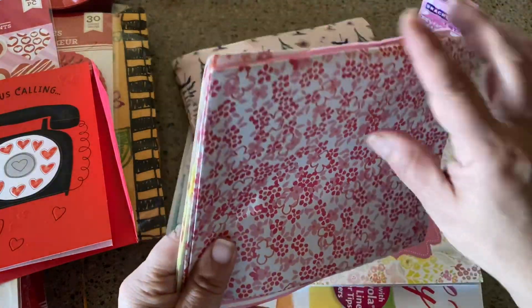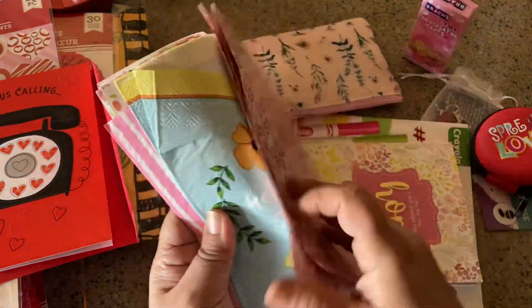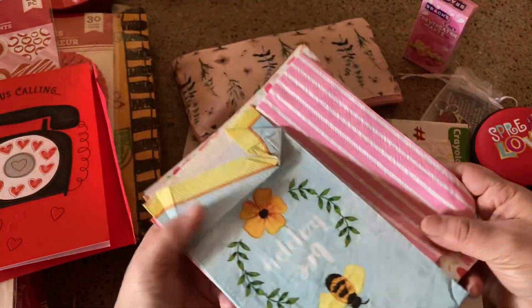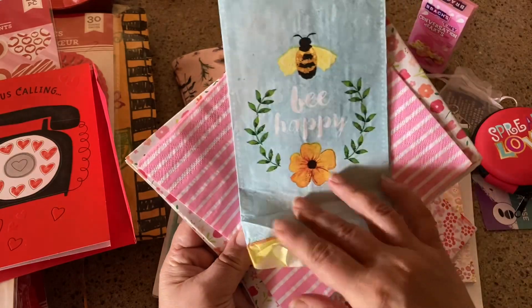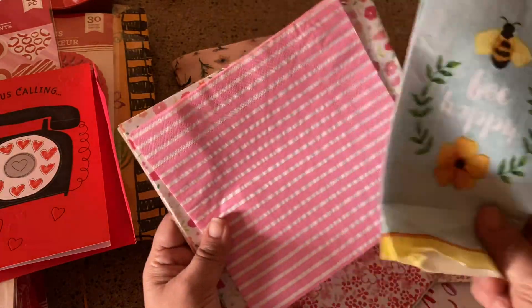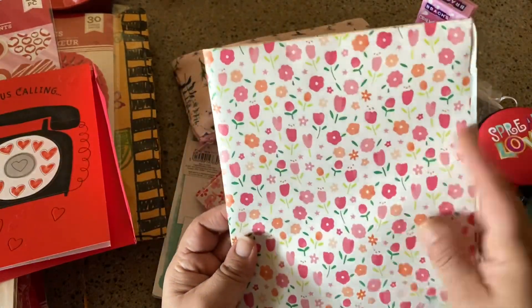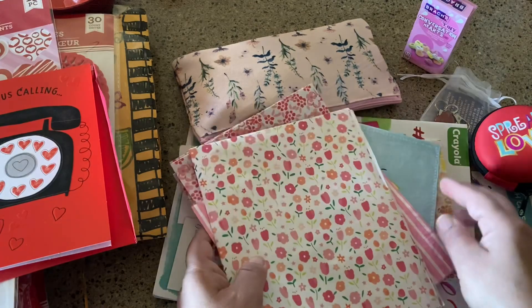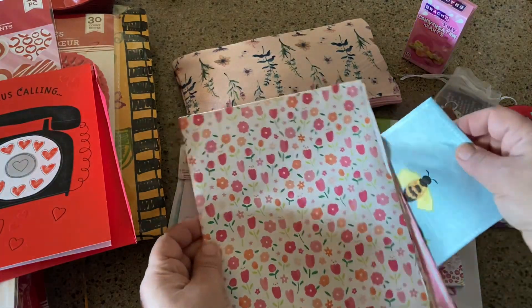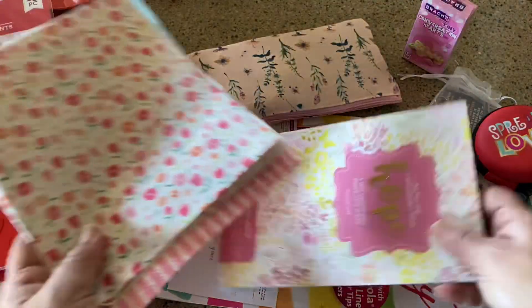Now we're really talking! When you're looking at doing a junk journal, it's little things like this — like a napkin or some wrapping paper like this. You can make tiny little notebooks out of that. You kind of see all of these things and all of a sudden you're like, 'Hey, I can do this and that!'